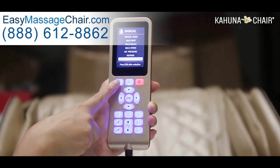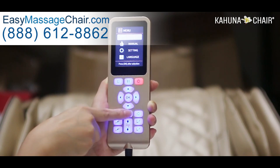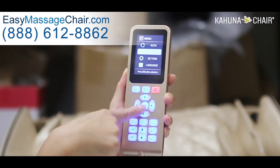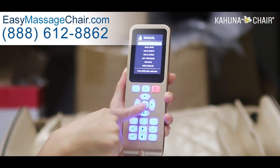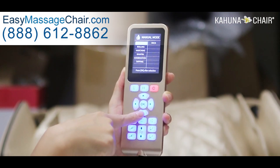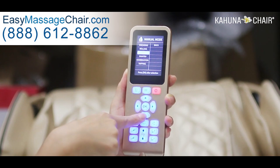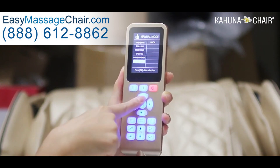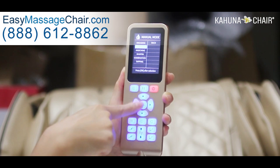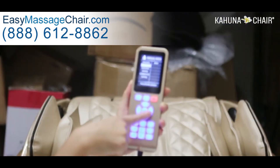These three settings — airbag, heating, and foot roller — are the adjustable features during the auto program. Now I'm going to explain the manual mode. Go to manual, and the first thing you need to do is select a massage technique from kneading, rolling, locking, xiaju, combination, or tapping. I'm going to choose rolling for the demonstration — the rolling has started.